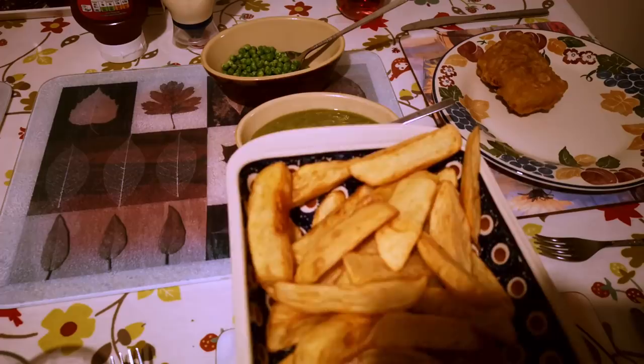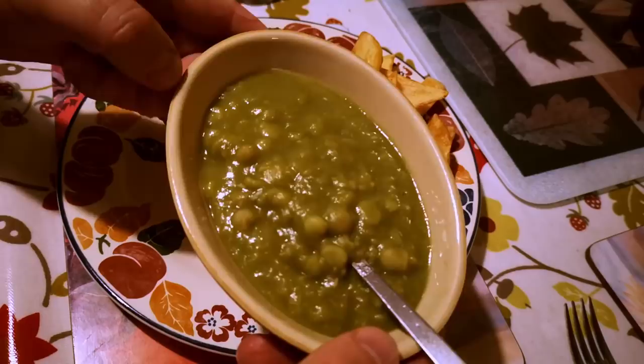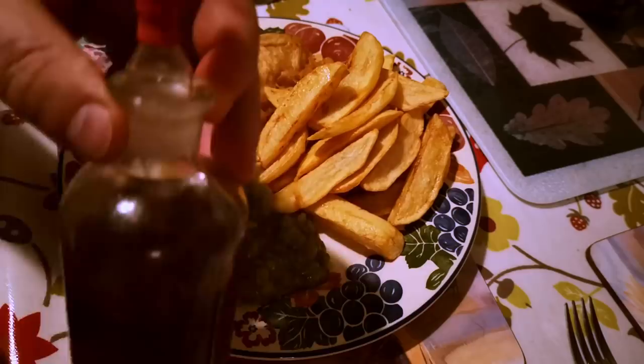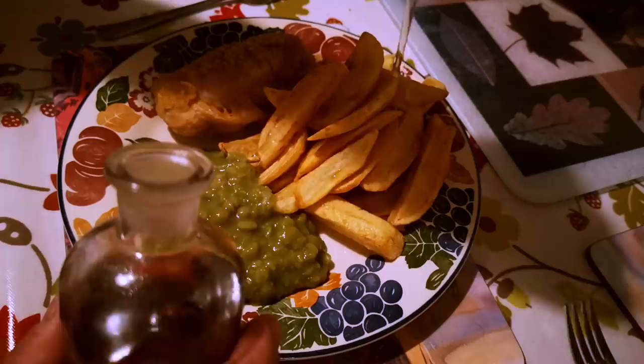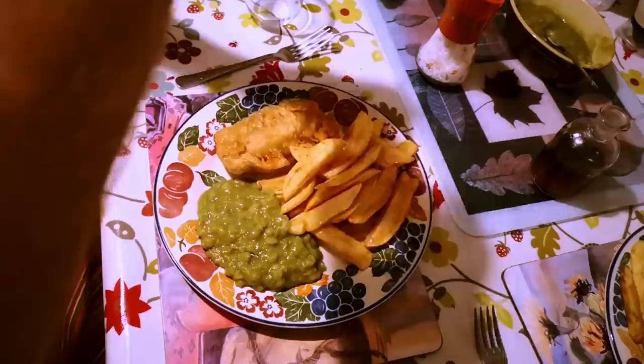Let's get this served up. One of the fillets is slightly nicer looking than the other, so we'll give Jenny the neater one, along with a good bunch of chips. Fish and chips — Jenny's got green peas and I've got mushy peas. I do love mushy peas. Then just a little dash of vinegar on the chips and a bit of salt and pepper.